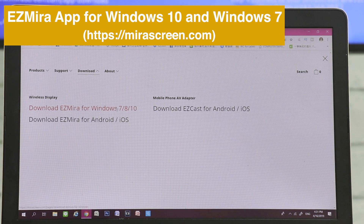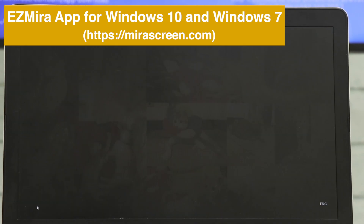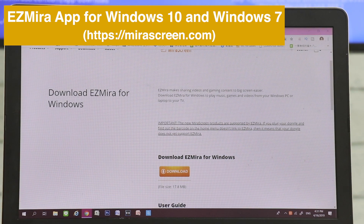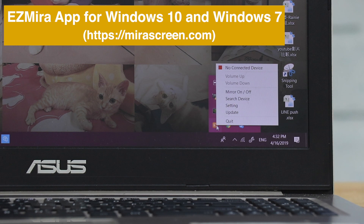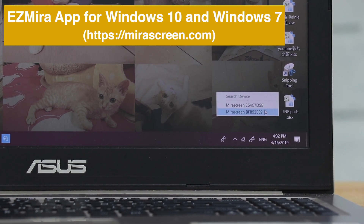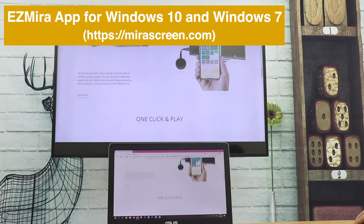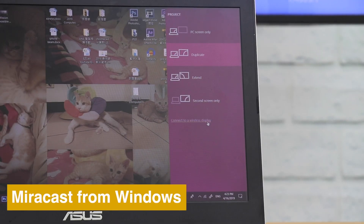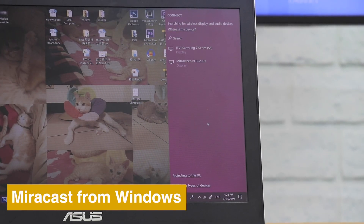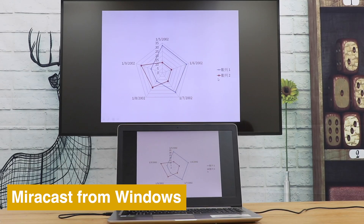Download EasyMirror app to screencast from your laptop to TV. EasyMirror supports Windows 10 and Windows 7. Windows' native Miracast feature also works with Anycast to screen mirror the whole screen. You can also use AirPlay to mirror the whole screen.